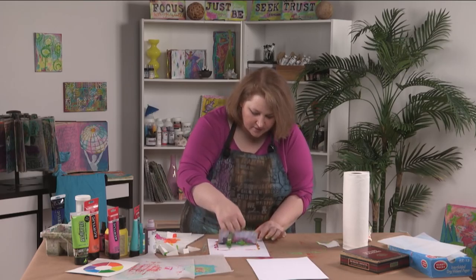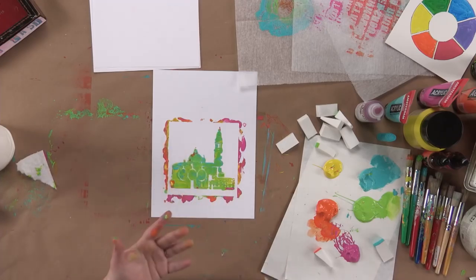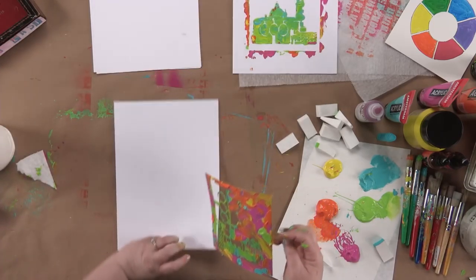So when I lift this up, I've got this great loose — and this is very thick paint, so it's kind of texture when it dries. But I've got all this wonderful, juicy paint right on here.